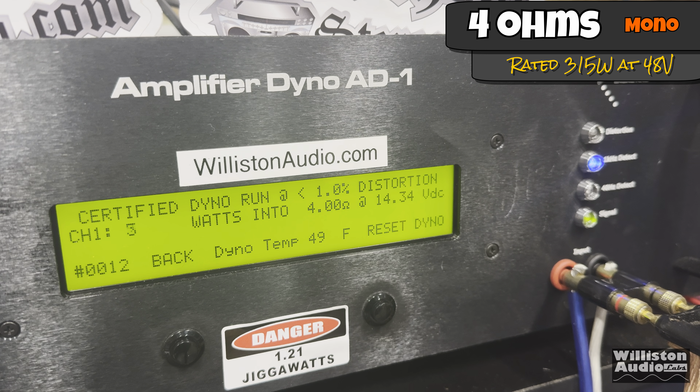Certified at 1% distortion with a 1 kHz signal, it stops at 77 then jumps to 176 at the end. According to the manual and online sources, it's rated 315 watts at 4 ohms mono. Uncertified to clipping, it doesn't quite reach 315 — we get 249 watts at 4 ohms uncertified using the 48-volt 5-amp supply. We're getting more power than rated, but that's due to the dynamic nature of these tests. Dynamically, it produces 243 watts.